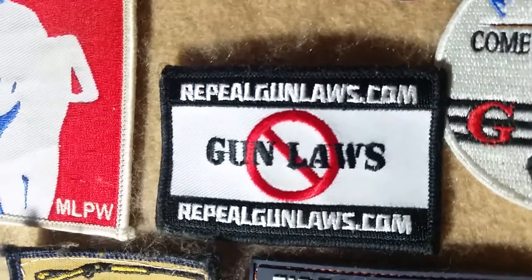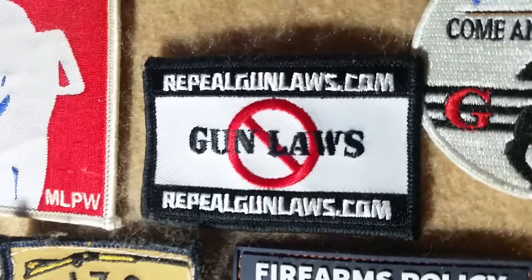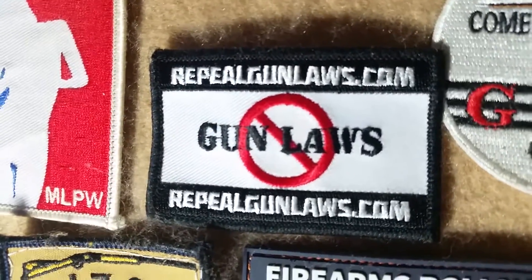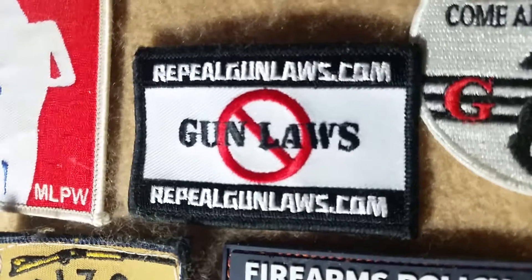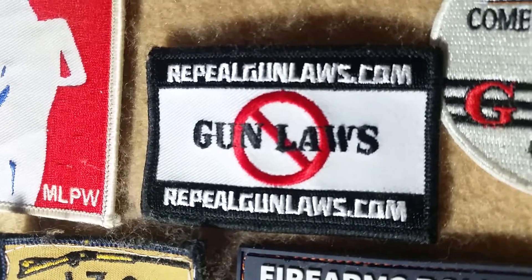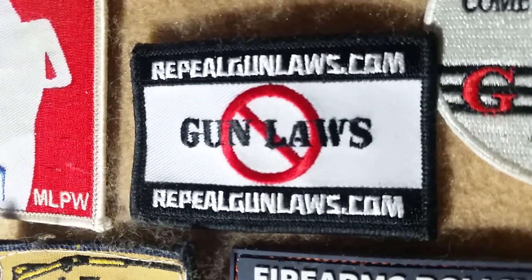He had a limited number of these patches made. This is actually one of the patches that came to him without the Velcro, so he actually sewed the Velcro on this himself. I'm happy to have one of the kind of handmade versions. There are very few of these available — it didn't continue on for very long — so I'm happy to have one of the patches that survived from that project.